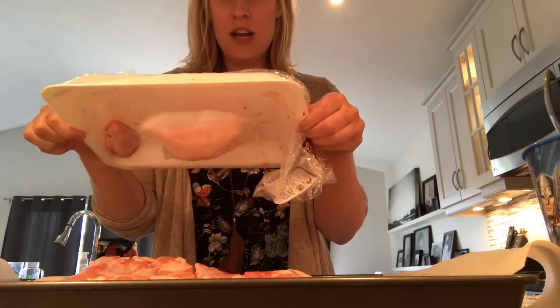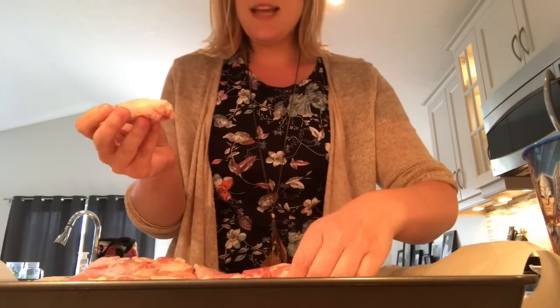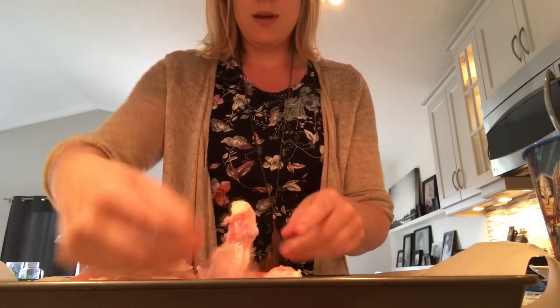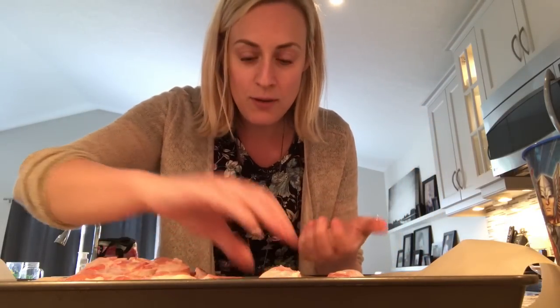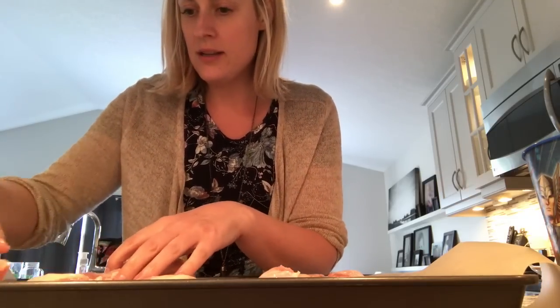You're just gonna stick all the wings on a tray with parchment paper, and then you want to put them skin side up and just sort of lay them all out. I used to put these on a tray but then I had to clean it, so we just go with the parchment paper now. I don't even do any salt or pepper anymore.